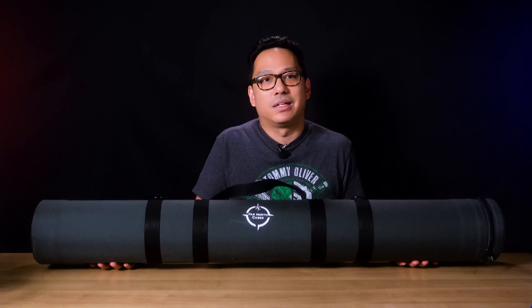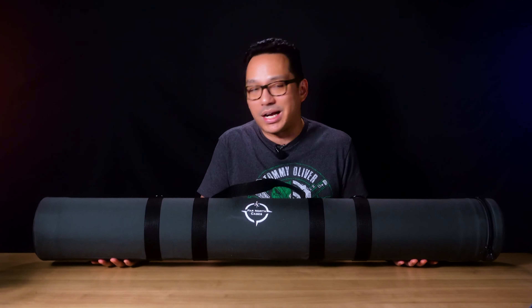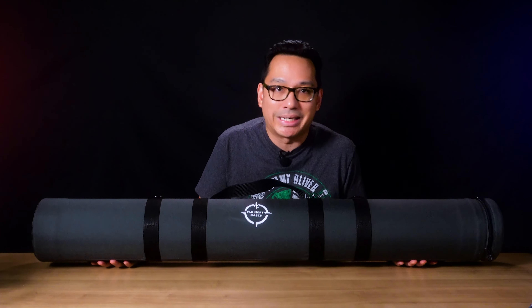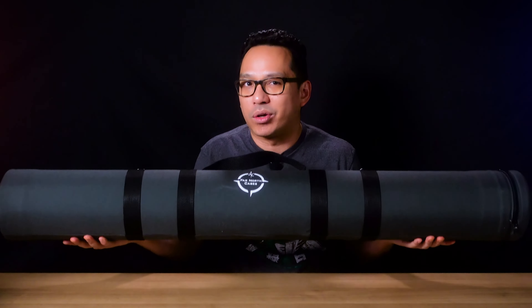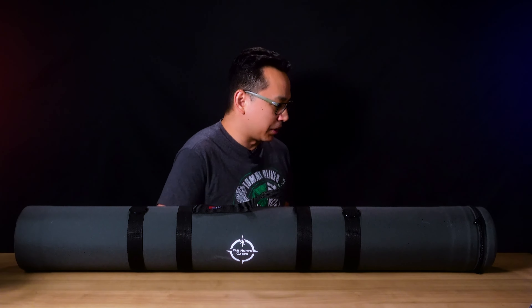Aside from being able to carry a bunch of lightsabers, one of the reasons I got this was to accommodate longer blade and hilt combinations as well as being future-proof for exotic lightsabers that might be a little wider than a regular hilt. For example, what about something like a Kylo Ren saber?